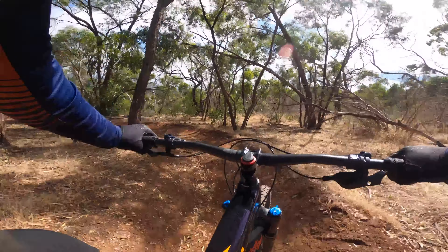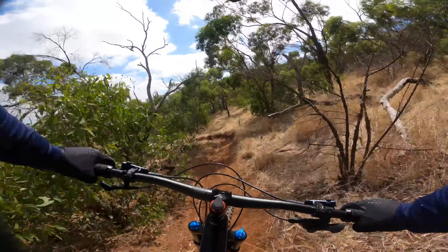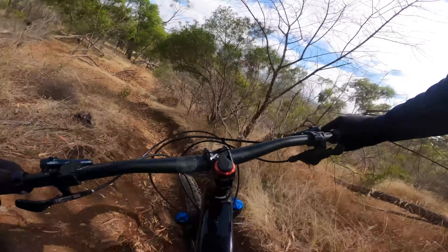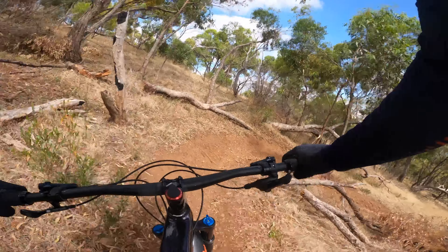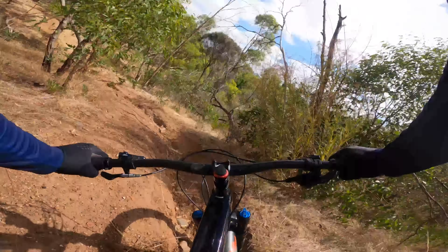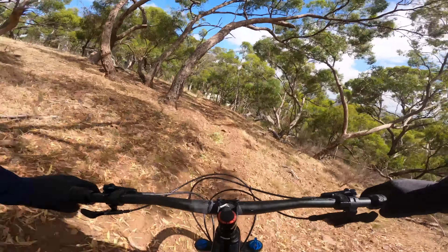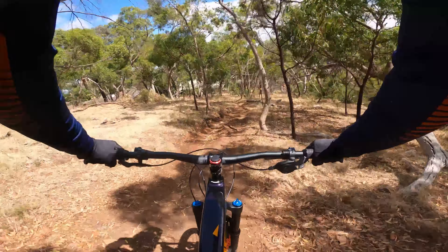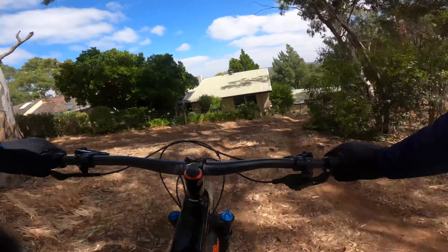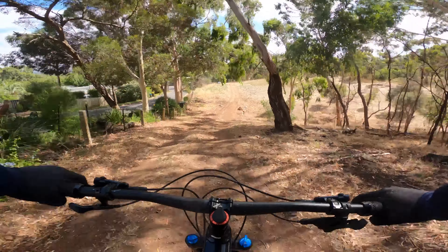Yeah this bar roll is not too bad where it is now, actually no worries. Giving me a better feeling of being right on top of it. But this 35 mil stem is just a little short I think - it puts me behind the steering axle. A little bit rough through here. I think that fork is just a little bit punchy. Could open up that compression a bit more.